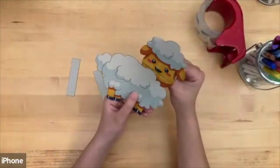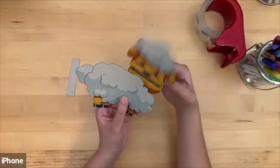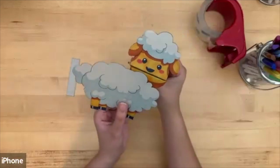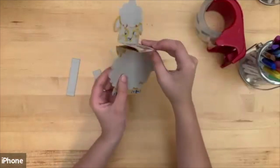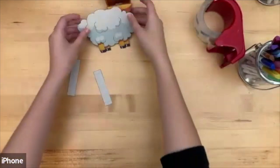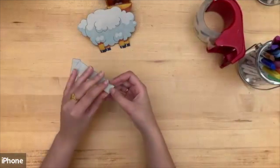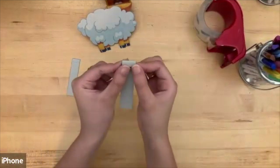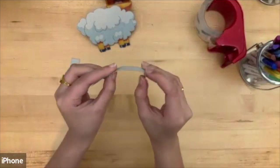So you should have something that looks like this. This will be your animal's mouth over here, and when you fold it over it should be closed. It should look like this on the front and like this on the back. Once you've folded this, take the dotted lines on the rectangles and fold them back along those lines just like this.